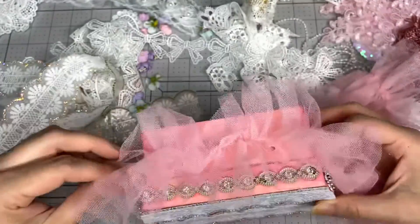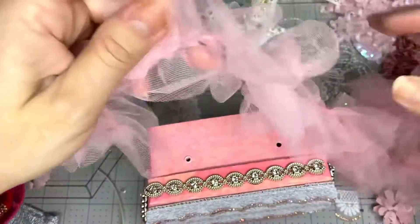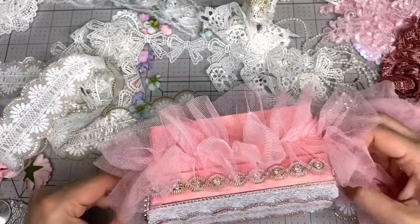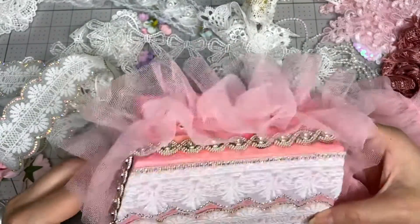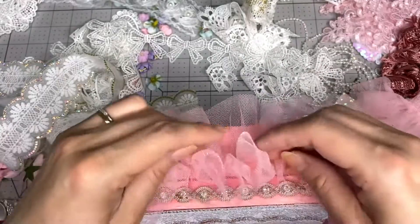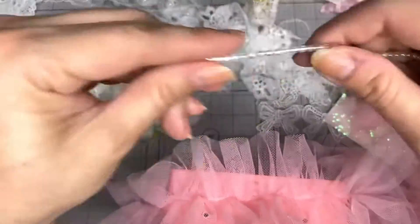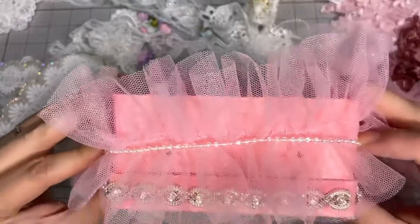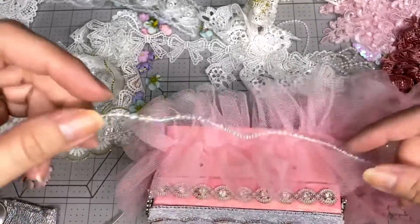Oh, I like that! I kinda like it, you guys. I might go with this. Ooh, I like that - I think I might go with that! And then in the middle, maybe I can put a string of pearls in the center. Maybe I could do that just to add some pearls.